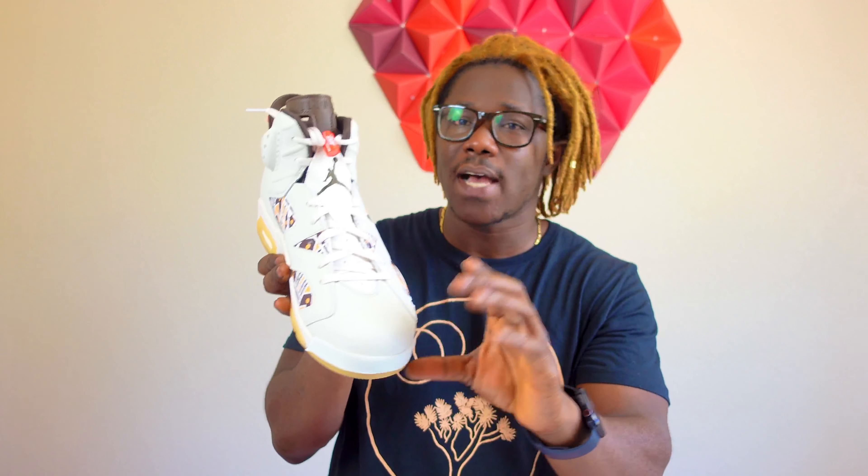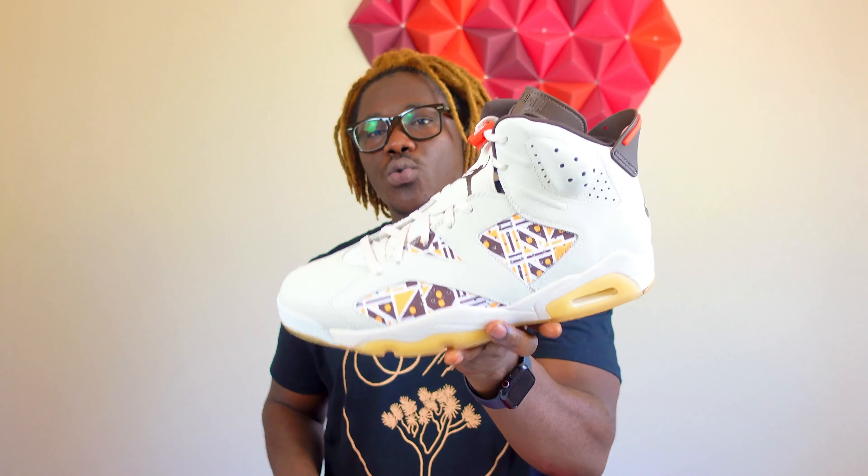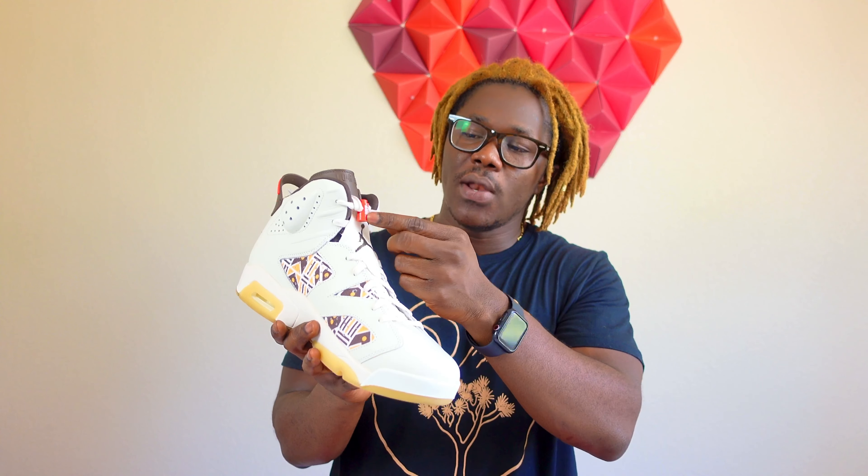When you flip it around you get that same multicolor cloth on this side as well. The leather on this shoe is very, very nice — it's very soft. I'll give you guys a closer look so you can get a good idea if you're thinking about making a purchase. I don't know if it has a 3M effect on it — I'm going to try and see.